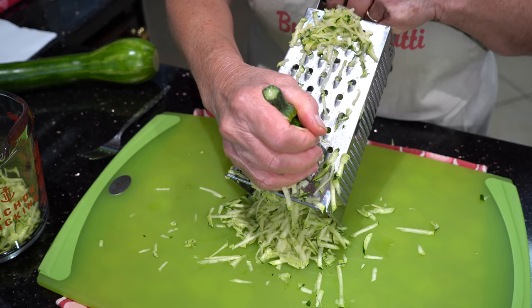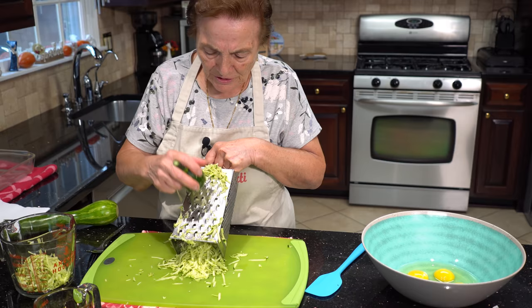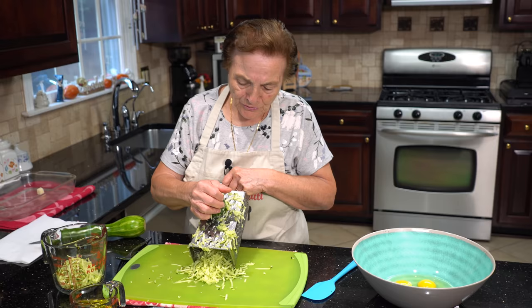The zucchini — you can make it a lot of ways. Sometimes you have a lot of zucchini and you don't know what to do. You figure it out, you use it. It's good — it's a vegetable.